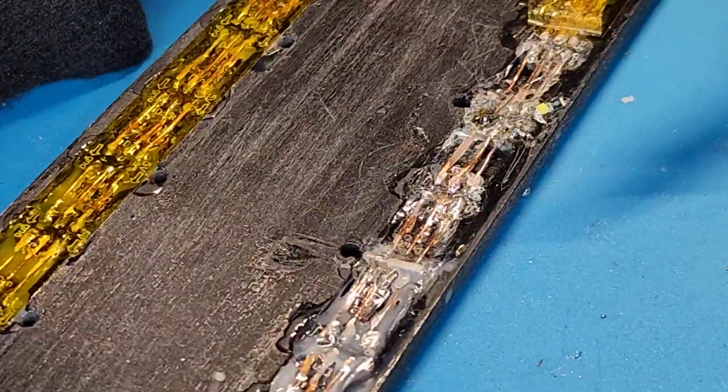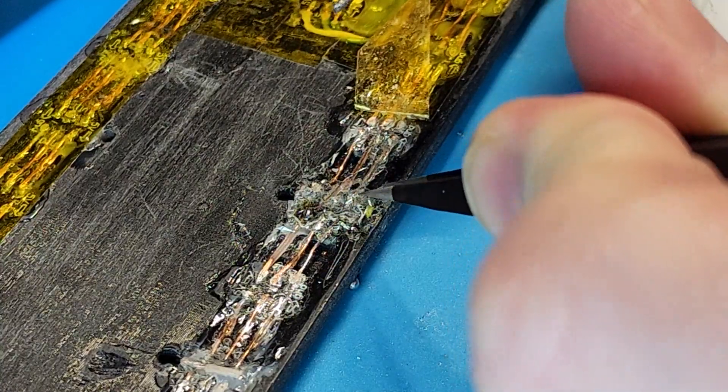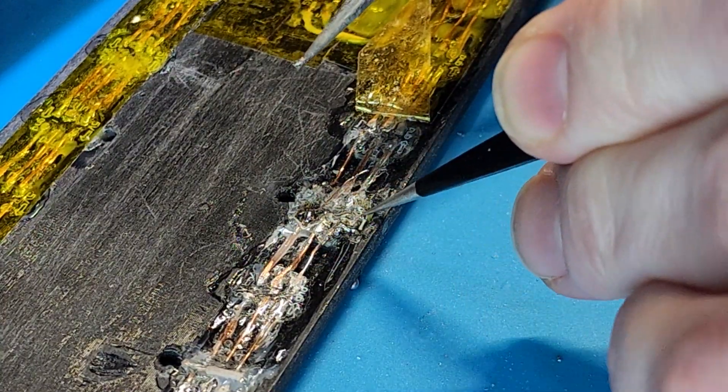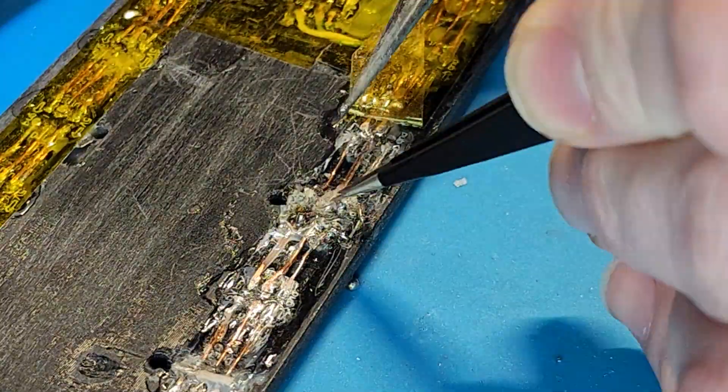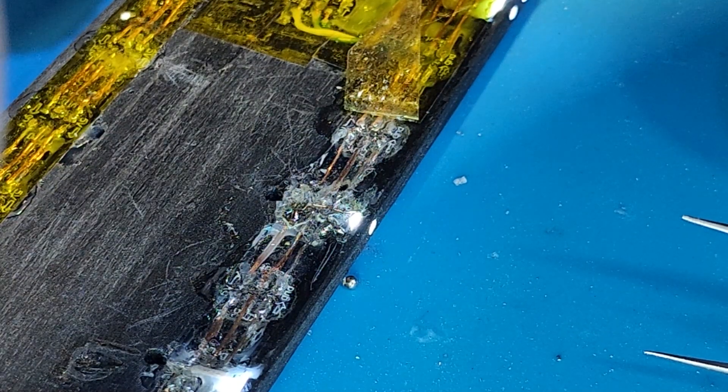Just looking at that, you can tell that even if everything works right now, there's so much imperfection because it's all done by hand. It's quite possible that just flex or wear is going to cause one of those connections to either break or maybe even short circuit. But for now, I'm sticking with it for the sake of progress.